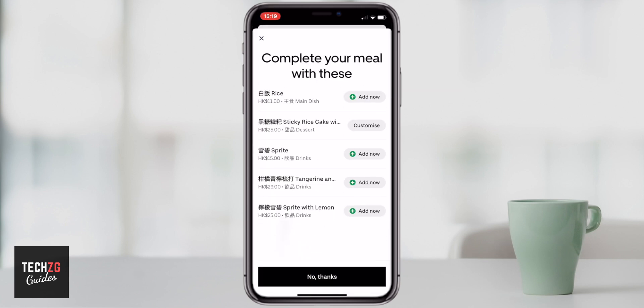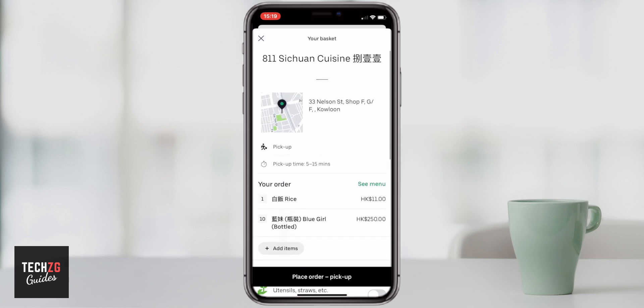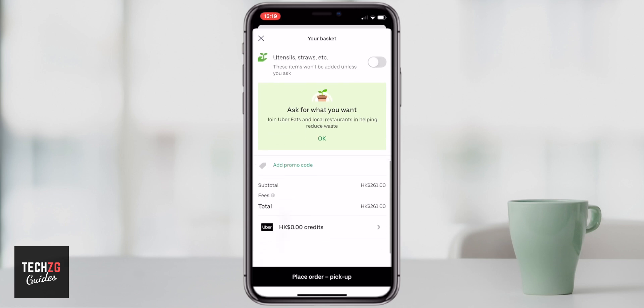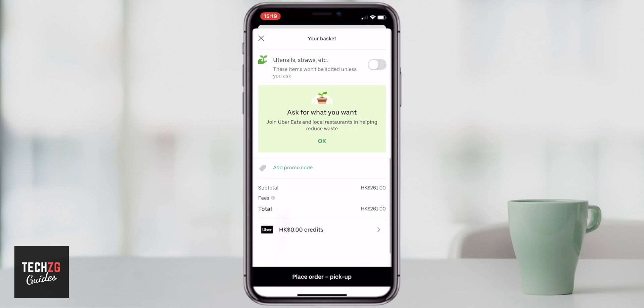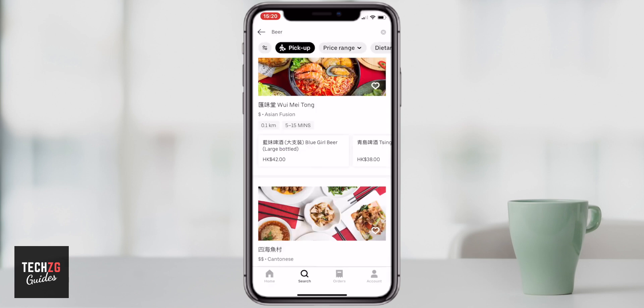In the basket you may get some extra options — for example it might suggest adding a bowl of rice. Continue and you can see the order summary. In this example I'm doing a pickup order, but for delivery it would go to the delivery address you specified. There are also options in the cart, like turning utensils on or off — if you don't need them you can turn that off. When you're ready, press place order and your payment method will be charged. That's it — if it was helpful please subscribe and I'll see you in the next one.